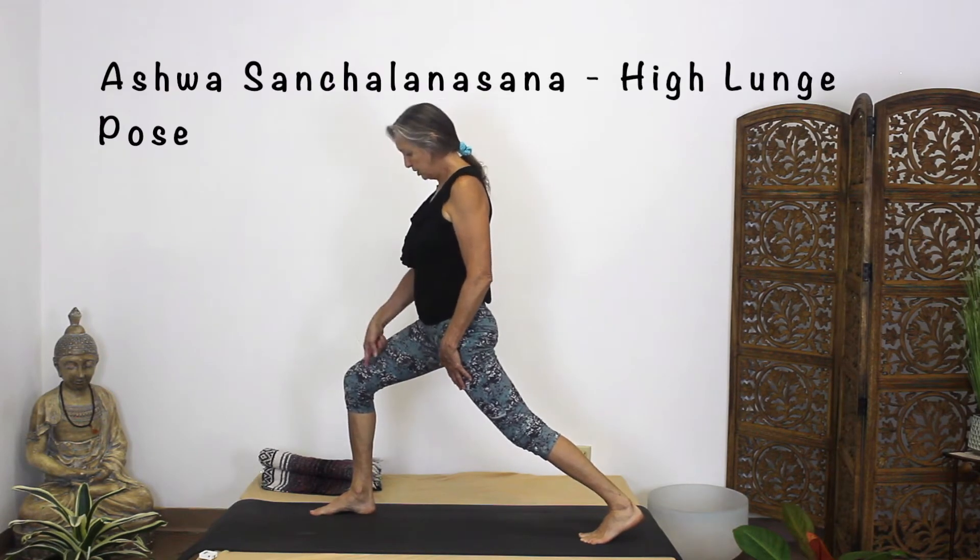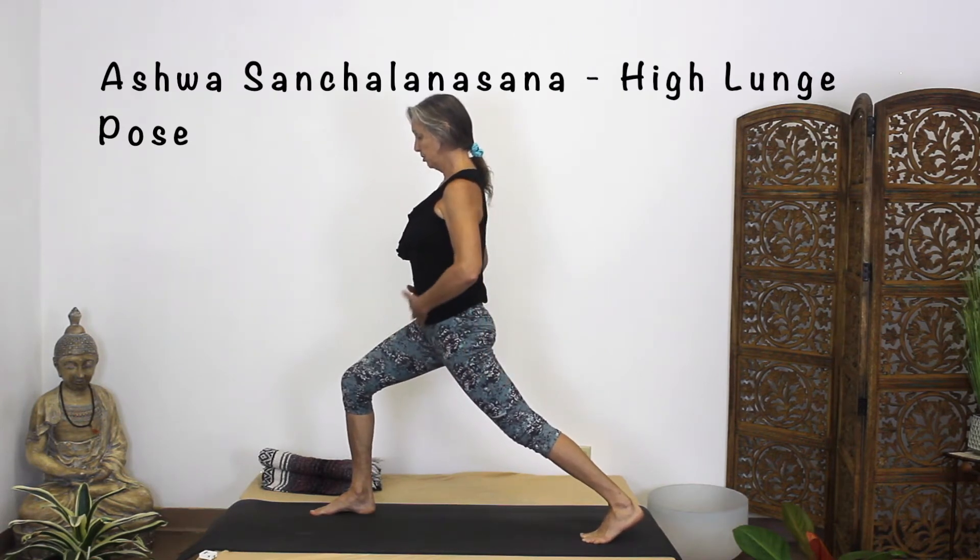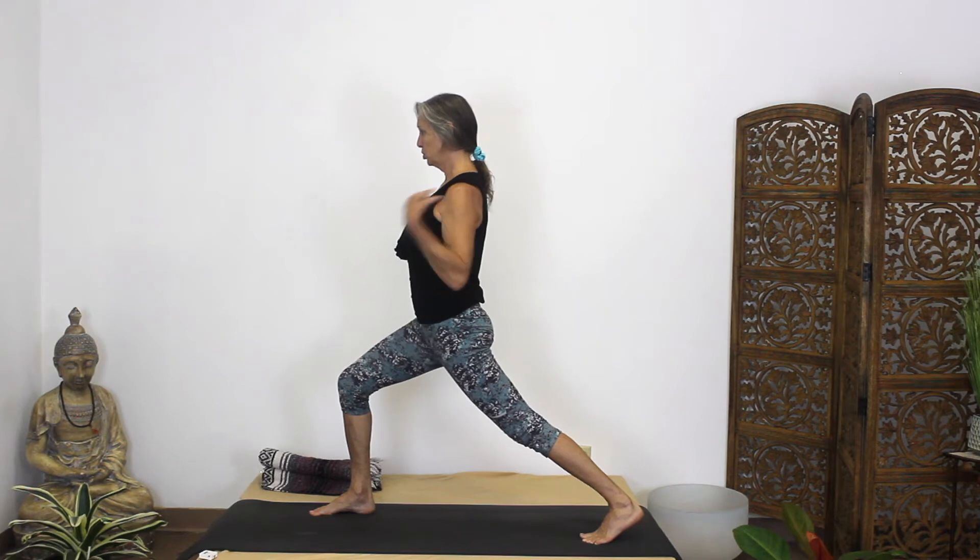Your front knee is stacked over your ankle, your shin is straight, and you're really pressing back through your heel. Pull the belly in and up, drop those shoulders.